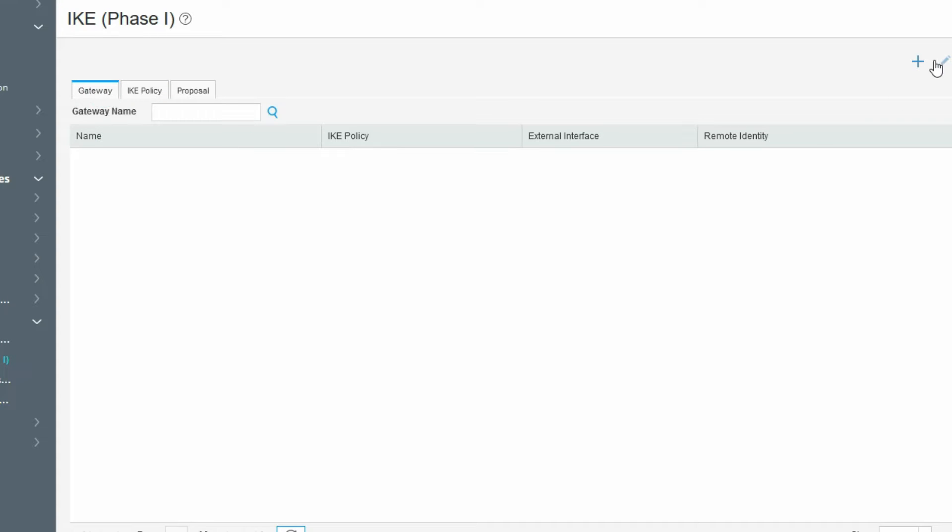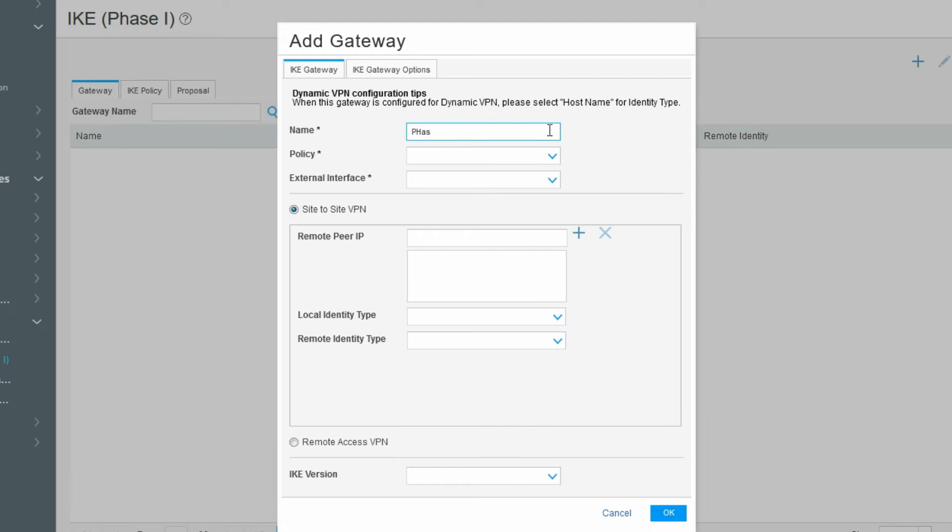Now we have to create the gateway. Click on plus to create a new gateway and call the IKE policy we created. Select the outside interface — Interface 1. Set the peer IP address to 192.168.1.102, which is the FortiGate WAN IP. Click OK to finish the Phase 1 gateway configuration.